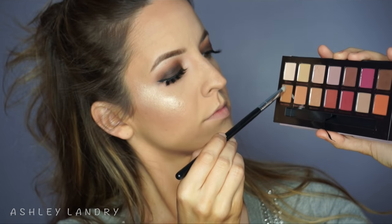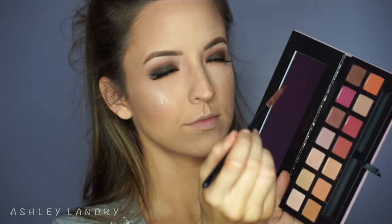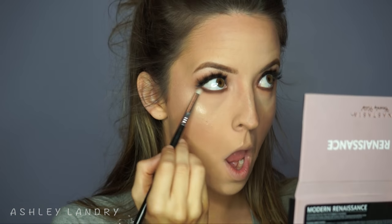Putting highlight down the center of the nose and the cupid's bow — the glow is on fleek. Back to the eyes with the Modern Renaissance palette: going in with that bottom-left transition shade on the lower lash line using my Sigma E30 pencil brush, then with my Sigma E65 brush going in with the brown smoky shade to line the lower lash line with a pretty thick line — when you go smoky, you go intense. This color is so pigmented and blendable; going back with the pencil brush dipped in a little brown to help blend it out.